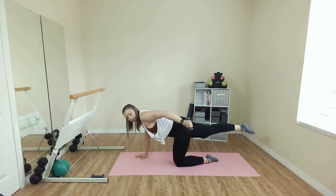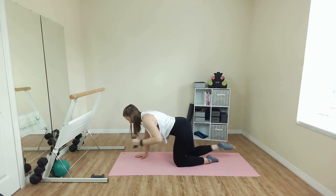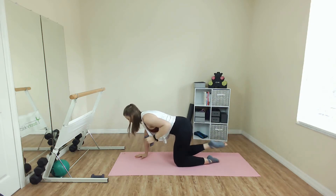Arm comes forward. We reach, pull it in. Reach and in. It's like you're reaching out, pulling something toward you. Core is so strong, right? We are not sinking into that lower back.